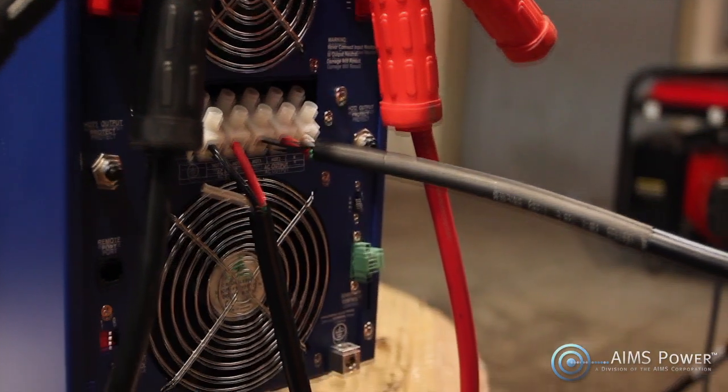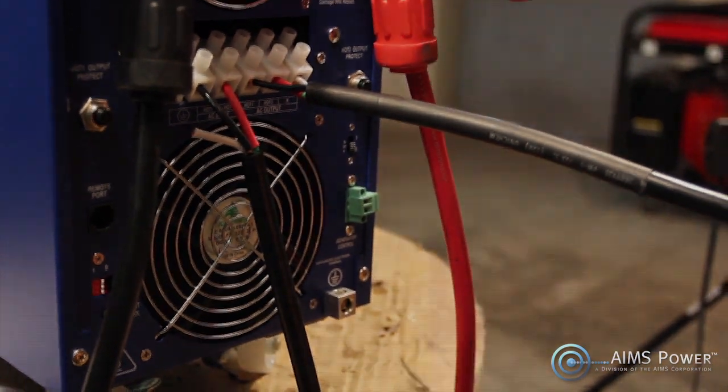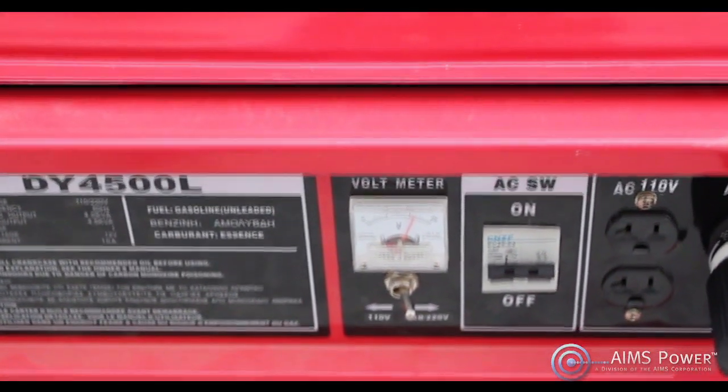If your batteries are low, this inverter comes with an auto-gen start feature compatible with most generators with an automatic ignition system. This will start your generator to recharge your batteries and provide uninterrupted power.